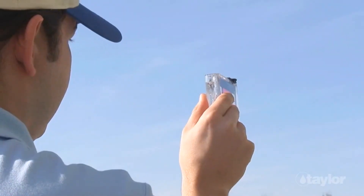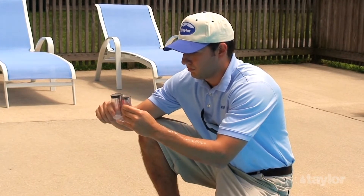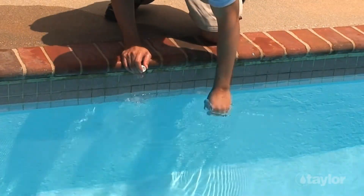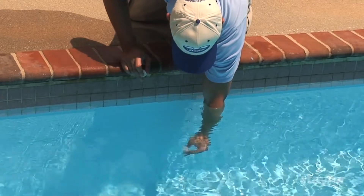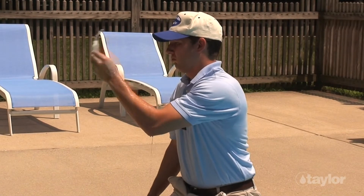Flick off excess water with a quick motion of your wrist until the meniscus rests on the marked fill line. Begin the test. When instructed to fill the number 9191 cyanuric acid dispensing bottle, or the number 9198 graduated sample tube, or any other test tube or test cell on your Taylor kit, follow the same procedure.